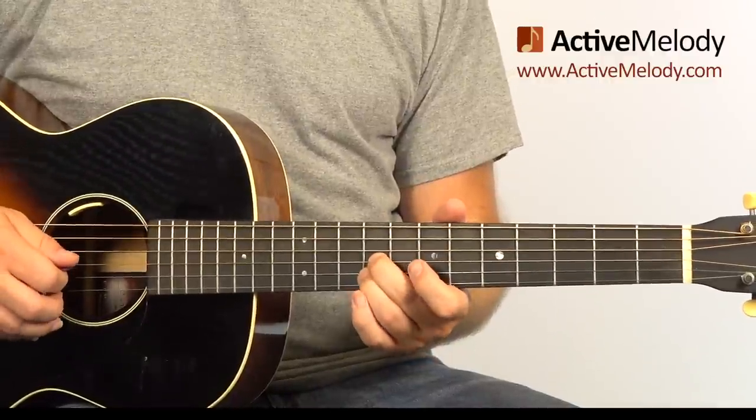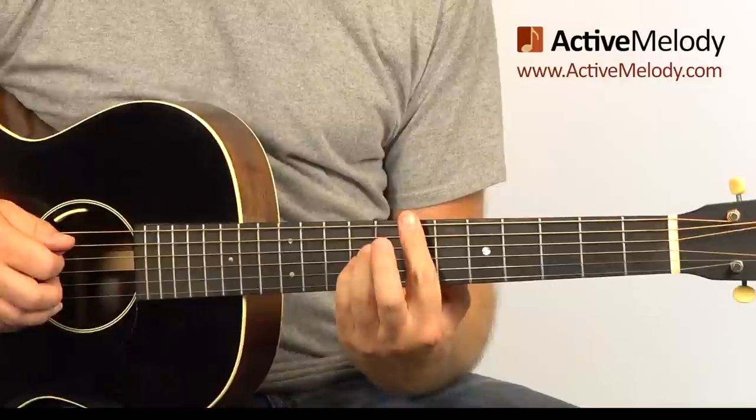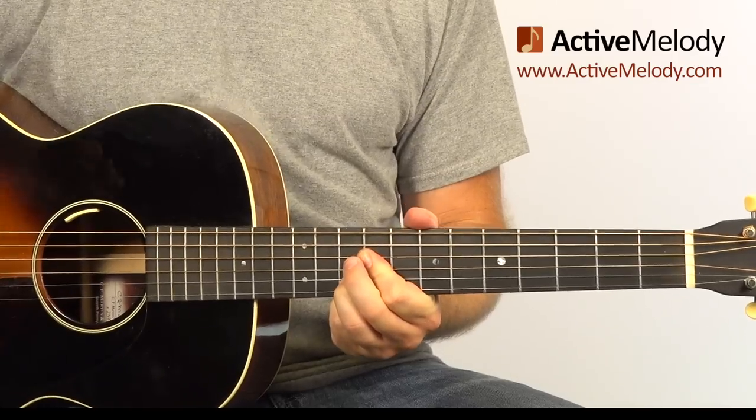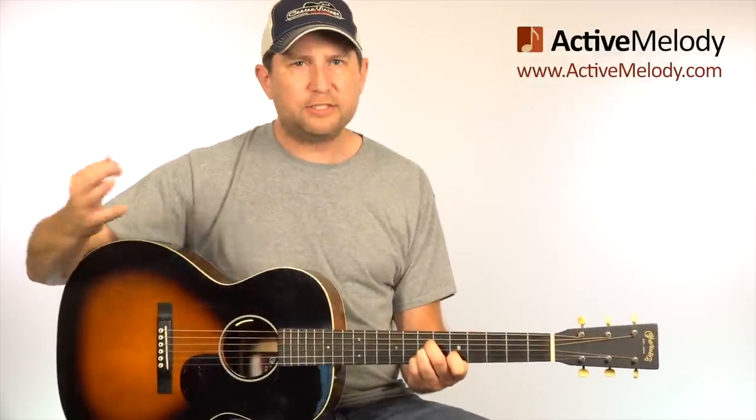We're going to take out the 3rd and play just the 2nd - that's a sus 2. Or we're going to play just the 4th - that's a sus 4. The reason I'm making a deal out of that is because that's how we're starting this song, but I want you to remember this going forward when you're improvising. If you're playing something in a different key, for example the key of D, you can use that same chord shape.